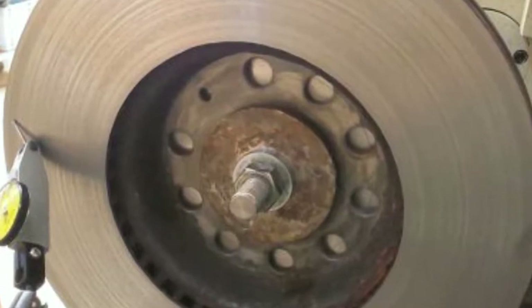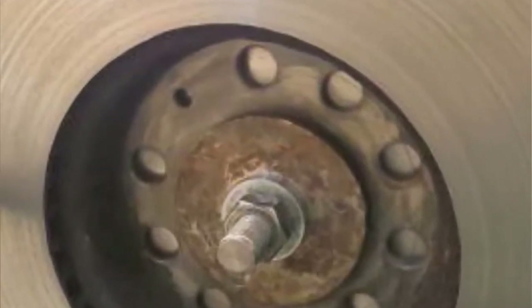Maybe just give them a quick clean up, a quick skim or something to that effect. Because if you've ground them down, you might end up needing to replace them. If you need to replace them, I've got them on the site — you can go and buy yourself a set of discs, buy yourself a set of brake pads. It's as easy as that.